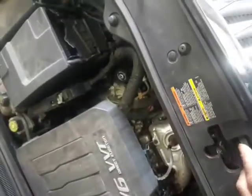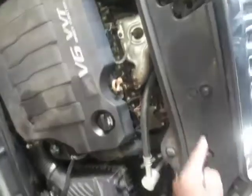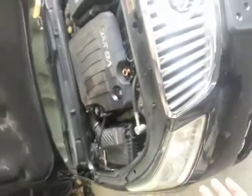Pull these tabs out — you have one, two, three, four — then take this top panel off. Once you take the top panel off, you should have four star keys holding in this grill: one right up under there, another one right there, one right here, and one right there.